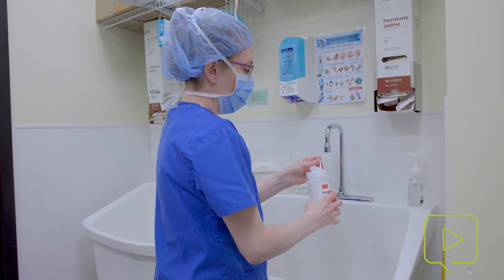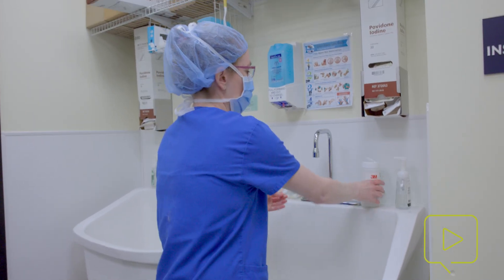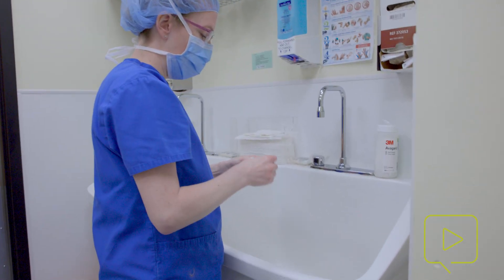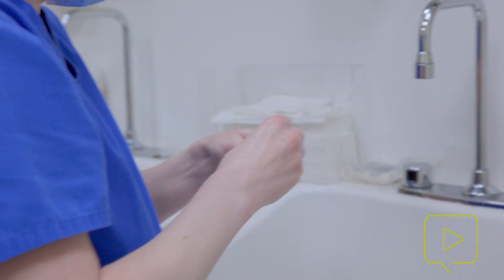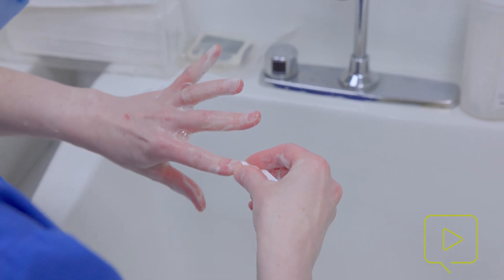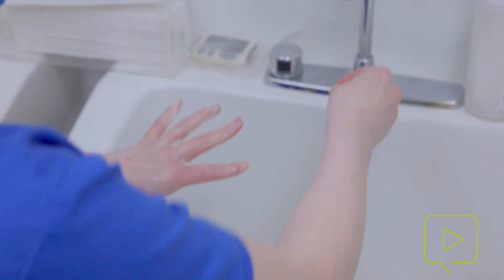So for the first scrub of the day, traditionally people have talked about using the hand sponge or scrub. Basically what you can do is just start by washing your hands, and then we tend to go straight for the alcohol-based solution. This is less abrasive to your skin and has been shown to be appropriate as well.